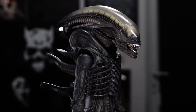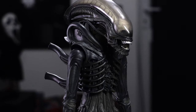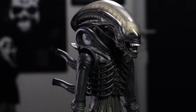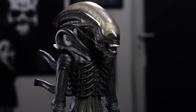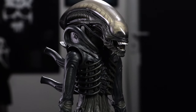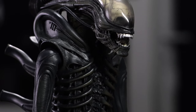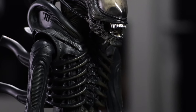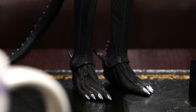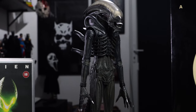All these years later, this figure is finally in the collection and seeing it in front of me I cannot believe it took me that long. One tiny little thing I have done — I just really like the real chrome teeth, so I had a chrome spray paint, sprayed it into my little paint bowl, used a little flat paintbrush, and went over the teeth with the chrome spray. I also went over the fingernails and his little toenails — just makes the teeth pop a bit more.